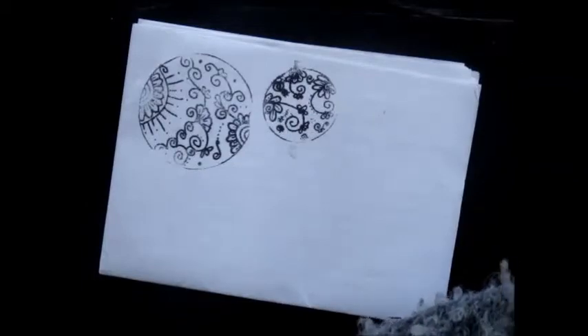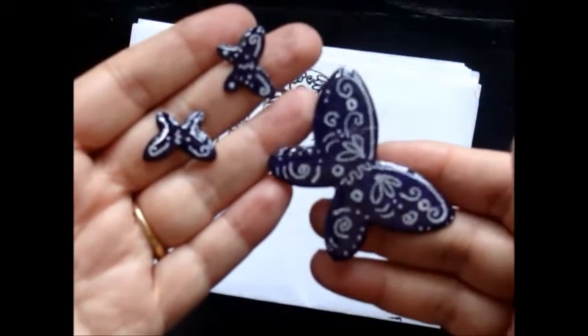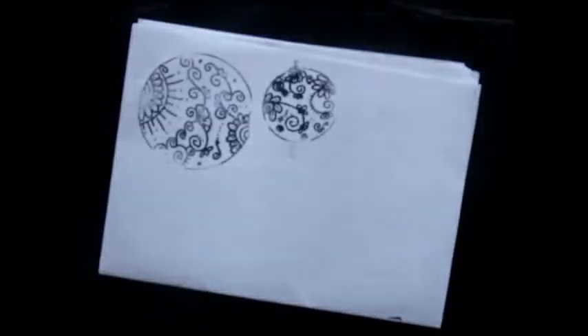And then because I had some resin to use up, I just did these — just a necklace and earrings. So there's those.